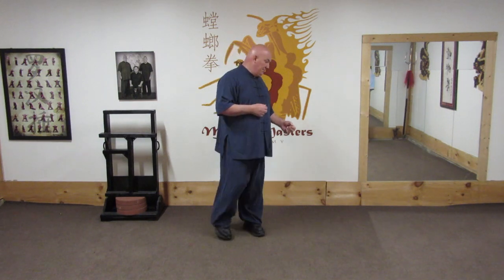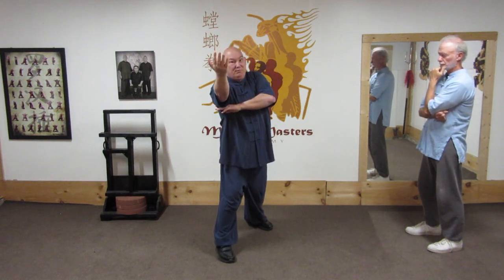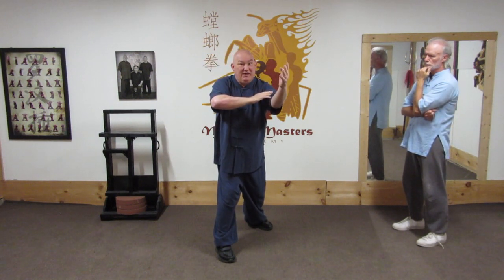Today the subject is white crane techniques found in mantis — not the art of white crane, but techniques named after the white crane. Todd is going to help demonstrate. In the form, I have this overturned palm — that's the one wing — then an iron palm strike to his forearm, that's the other wing.